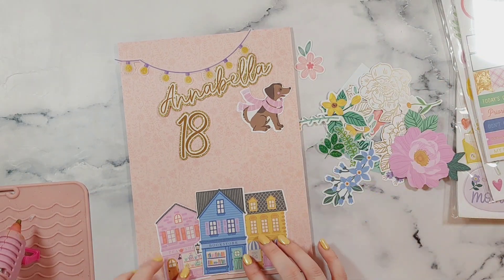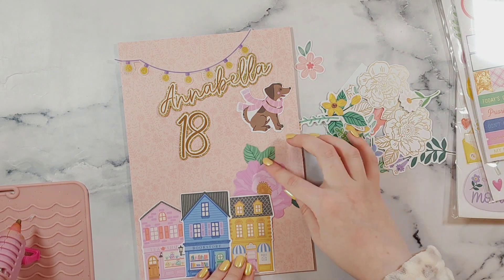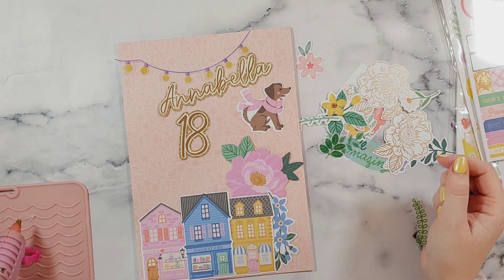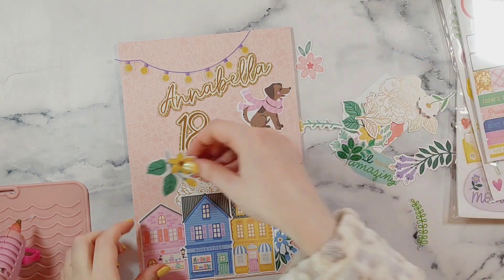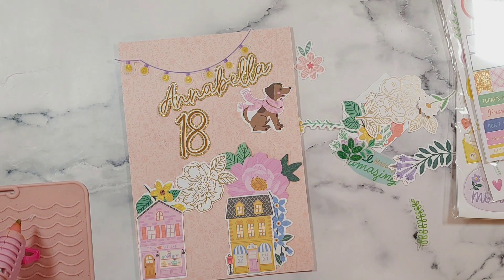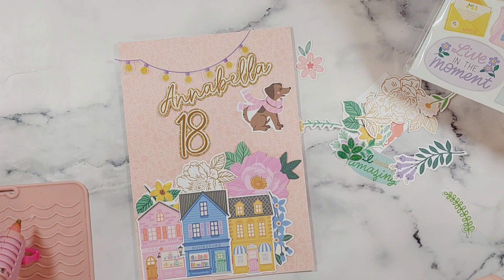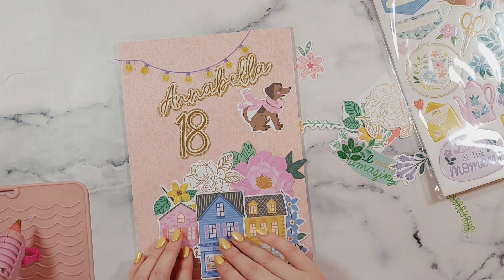I did really want to use a sausage dog because I love dachshund sausage dogs, but it didn't quite fit in — because of the size of the shops the dog looked too big and out of proportion, so in the end I didn't use that one. I'm using a little string of lights which is printed on vellum at the top — I thought that looked nice. I really wanted to use the 'live in the moment' piece on the phone sheet but it's quite big so it wasn't going to quite fit on.